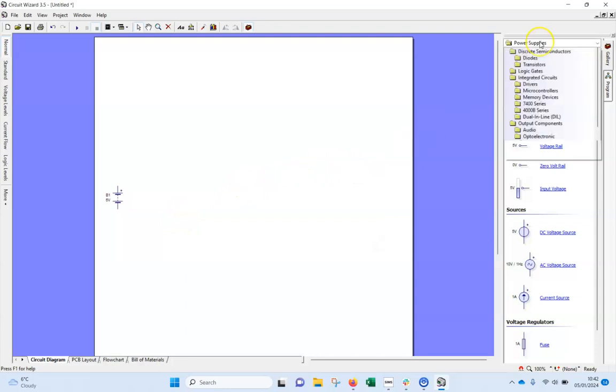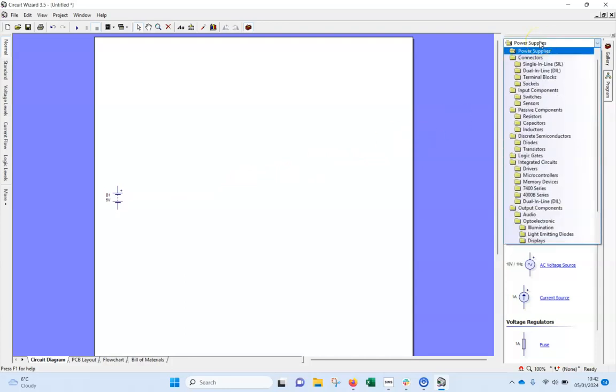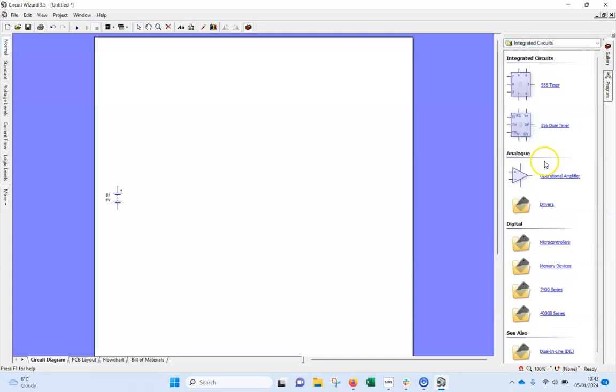The next thing I'm bringing in is the actual microcontroller. Go to the right-hand side, to the gallery, down to integrated circuits, and I want the top one here which is our 555 timer. I'll put that there.